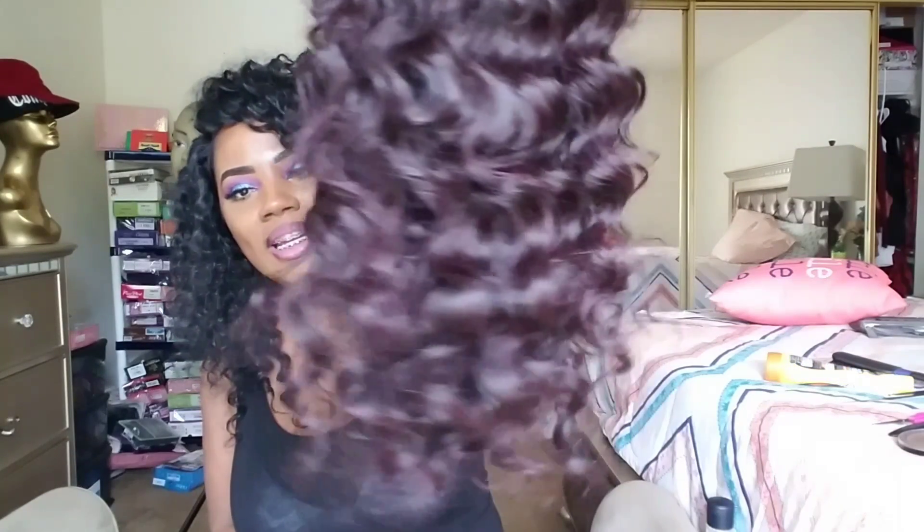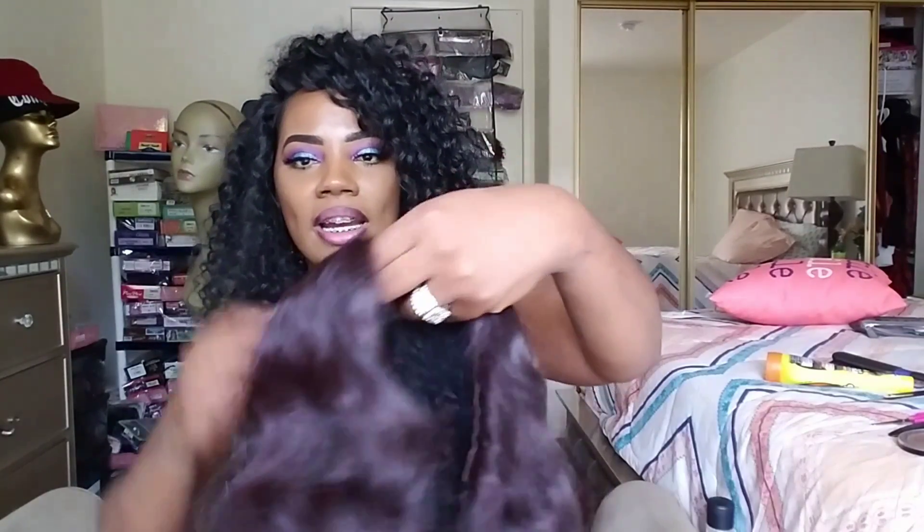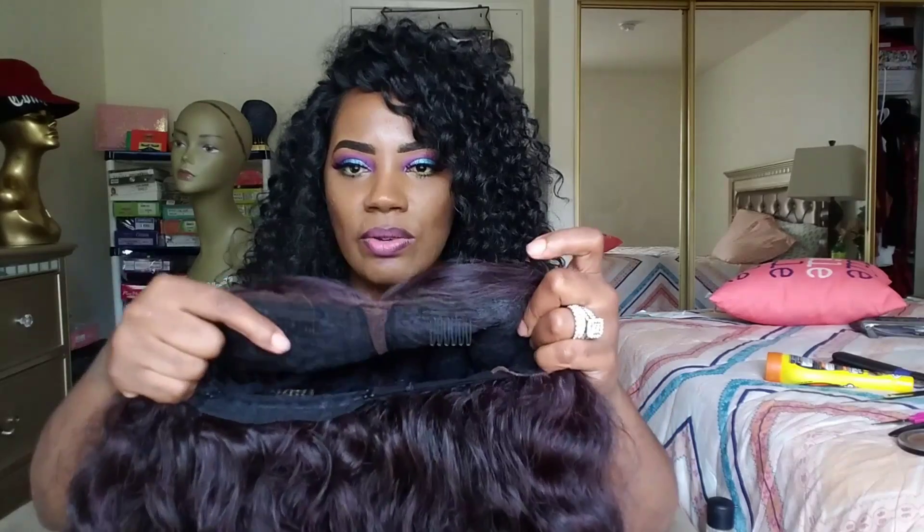Let's take a look at this unit. This is Ashani. The color 950 is gorgeous — it has these little purple highlights on it. You have two combs in the front, one in the back, and adjustable straps. So far the only thing I did was cut off the lace. It does have ear-to-ear lace on this unit, which I already cut. I haven't done anything to the parting yet — it is gorgeous. The parting on it is lovely.